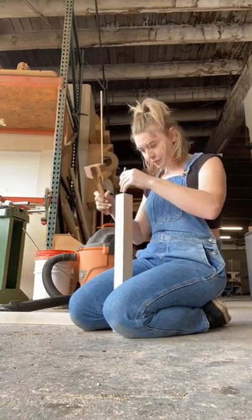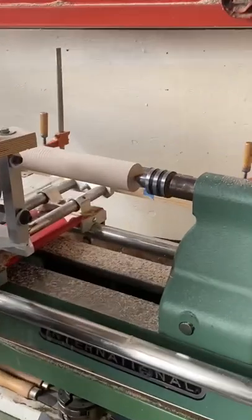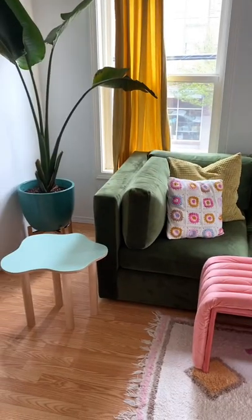After I cut down the wood to size, I found the center of each end and then put a little dent in it, which makes it easier to center and set into the lathe. And then we turned it and sanded it down, and here was the result.